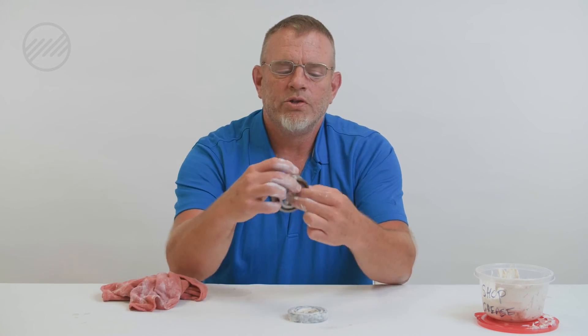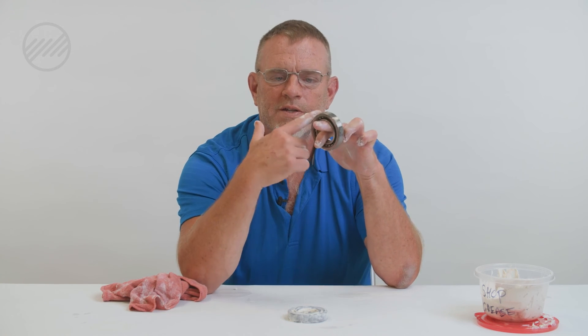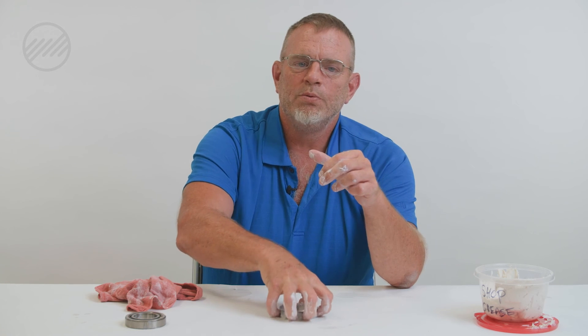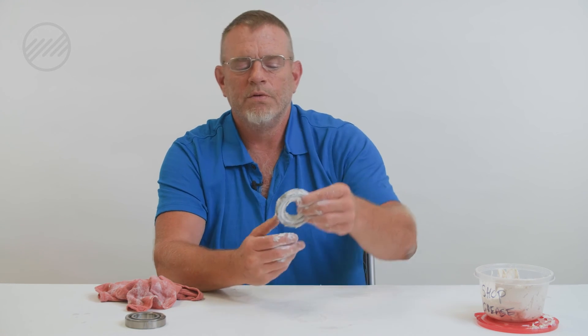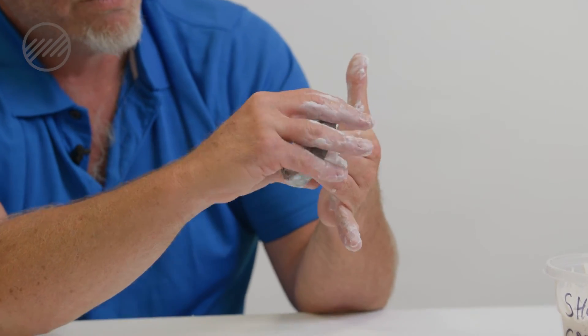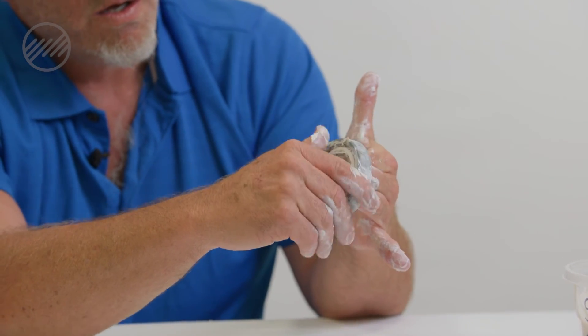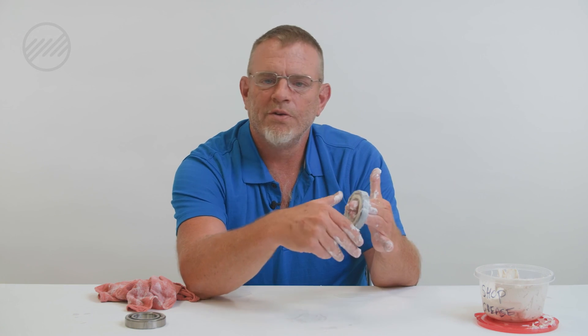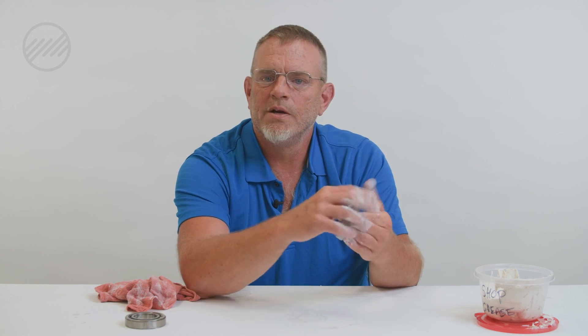Here's how a bearing should roll — nice and smooth. Remember the suggestion about the swimming pool and how hard it would be to move through the water? With too much grease, the bearing is very hard to turn. What's that bearing going to do inside your machine? It's not going to want to turn; it's going to slow down, it's going to break, it's going to fail.